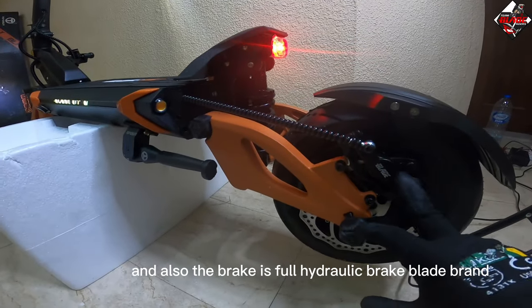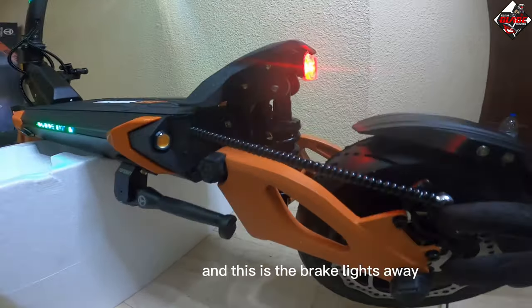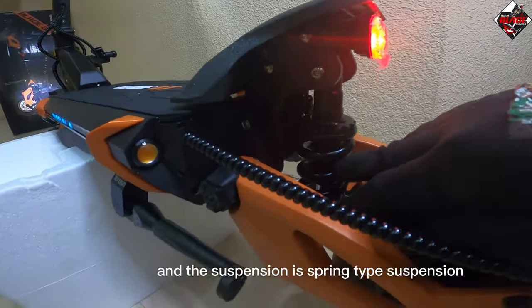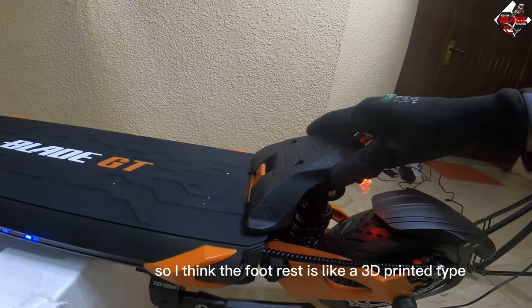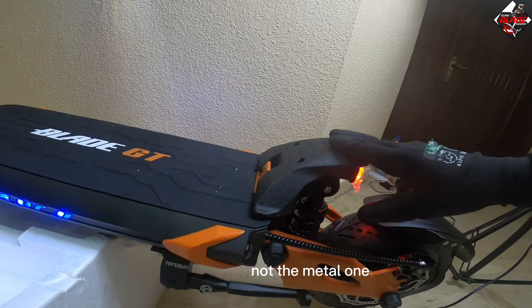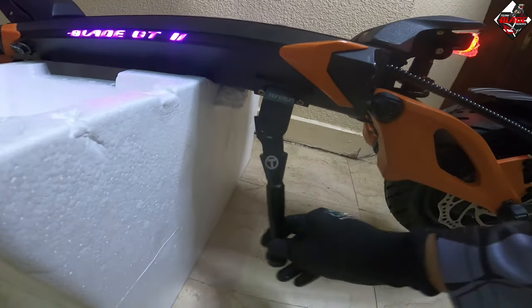The brake is full hydraulic, Blade brand. There are brake lights here as well. The rear suspension is spring-type. The footrest appears to be 3D-printed rather than metal, and the stand has been upgraded compared to before.